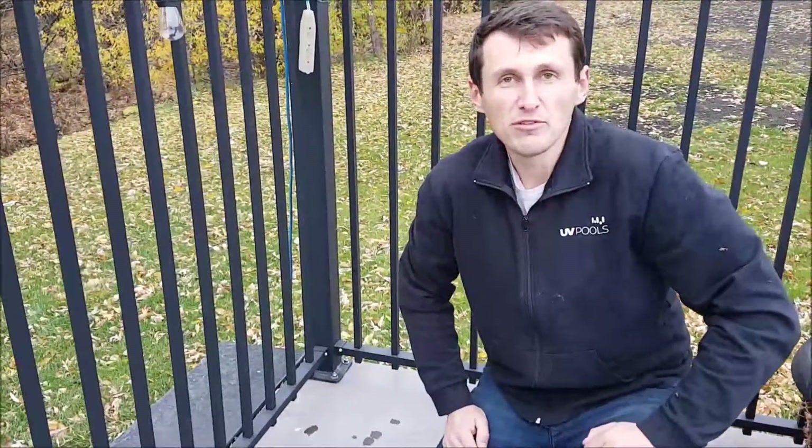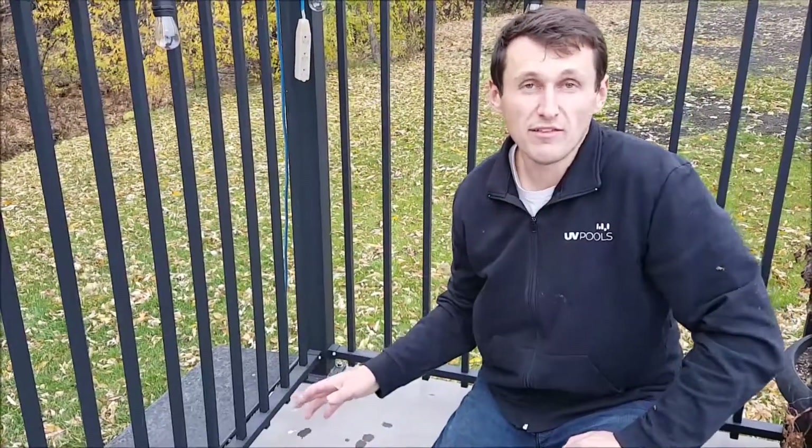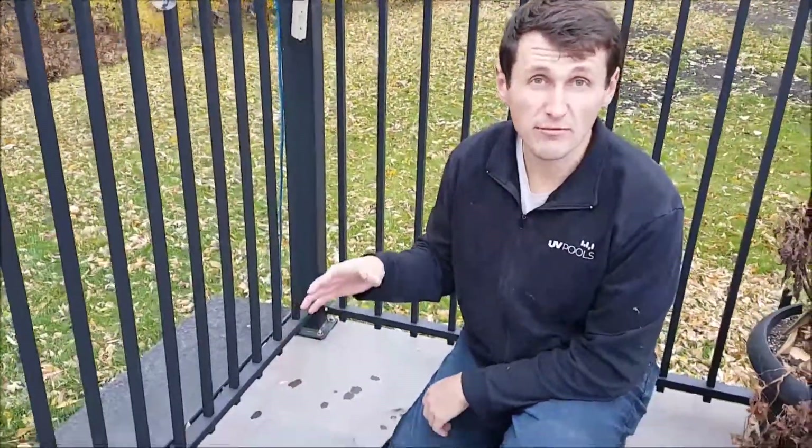Hi, this is Dale Kvyazic from UVPools. Today I want to talk to you about sump pits. Not every pool has a sump pit. Most newer pools do. Some get retrofitted if there's a high water table or other issues.